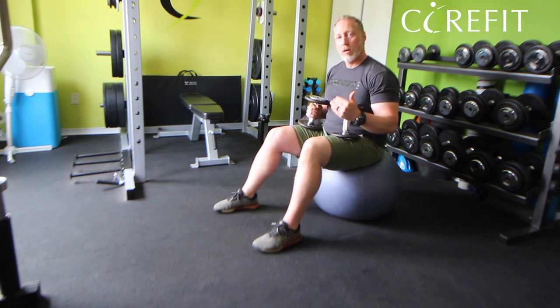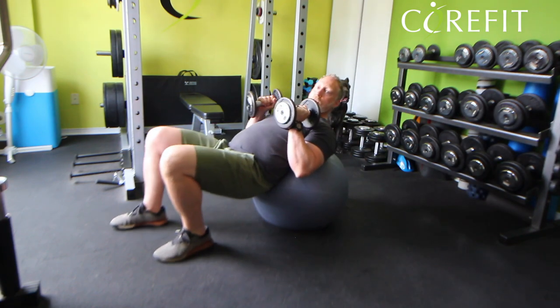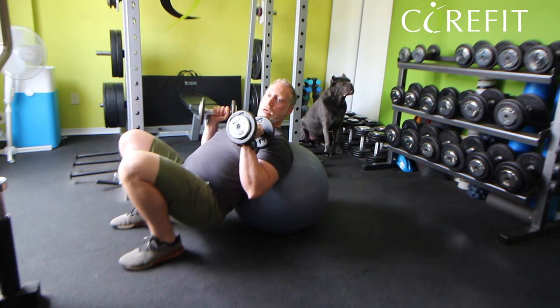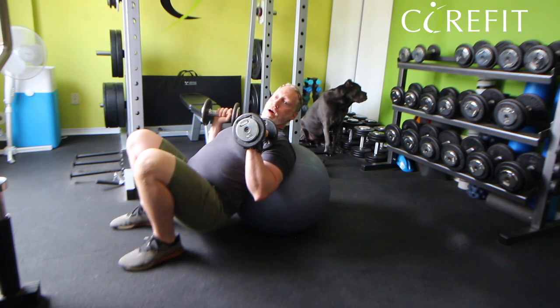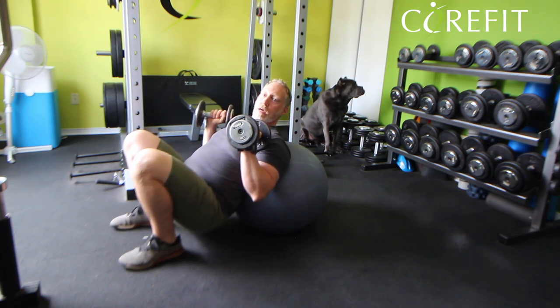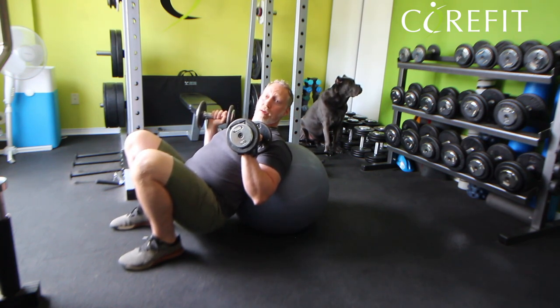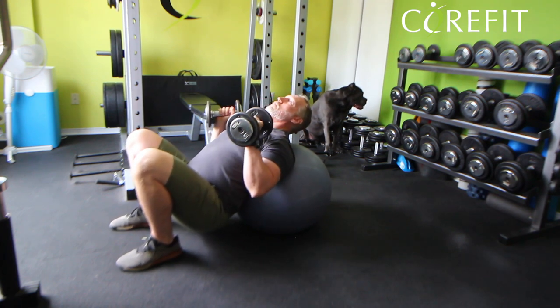For the incline position, I'm going to keep my bum down close to the ground. Walking forward, I bring the dumbbells at the same time to my chest. My upper back is resting on the ball, my bum is close to the floor, my legs are really bent, and my hamstrings are resting on my shins — it's a comfortable position.